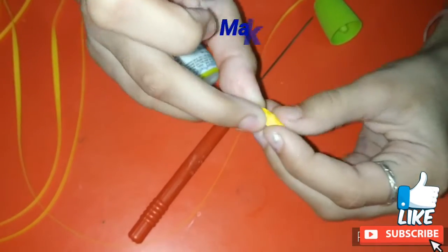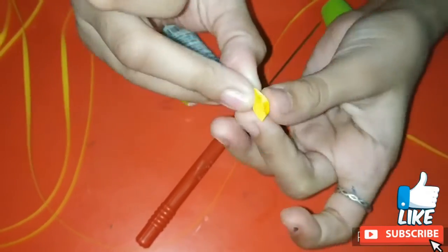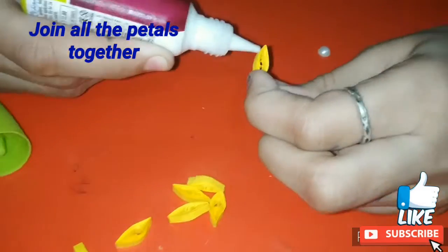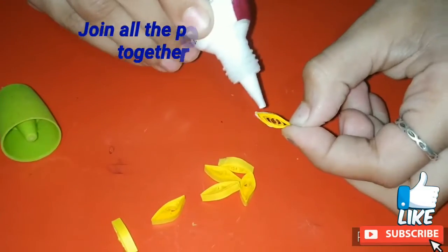Now I am pinching it from both sides to give it the shape of a leaf — this will be the petal of our flower. Similarly I have made more petals and then I am joining all of them together.